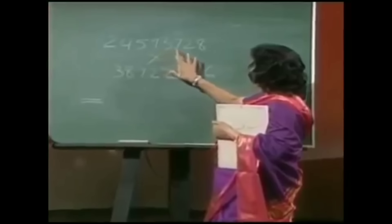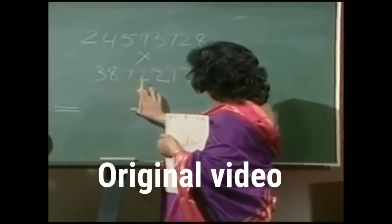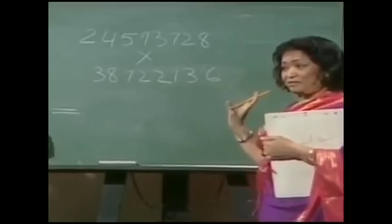2, 4, 5, 9, 3, 7, 2, 8 multiplied by 3, 8, 7, 2, 2, 1, 3, 6. Now tell me, Ayas, you want me to give you the answer from this side to this side, or this side to this side?